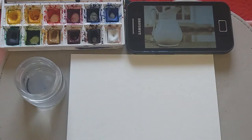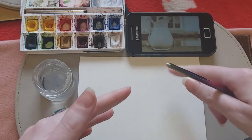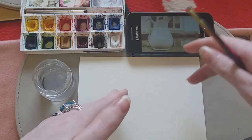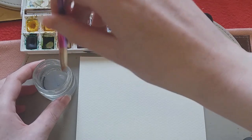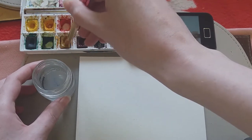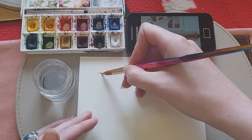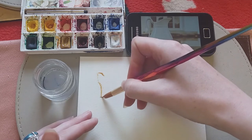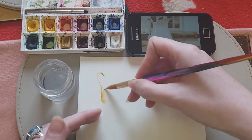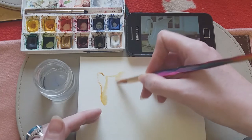One thing I always recommend when doing anything like this: you want to spend equal amounts of time looking at the reference and then looking back at your painting, darting your gaze backwards and forwards constantly. This helps you to get perspective. I'm going to dip the paintbrush into my water, go into some yellow ochre, load this into the tip of my brush, and start at the handle — darting my gaze backwards and forwards to get a basic shape.